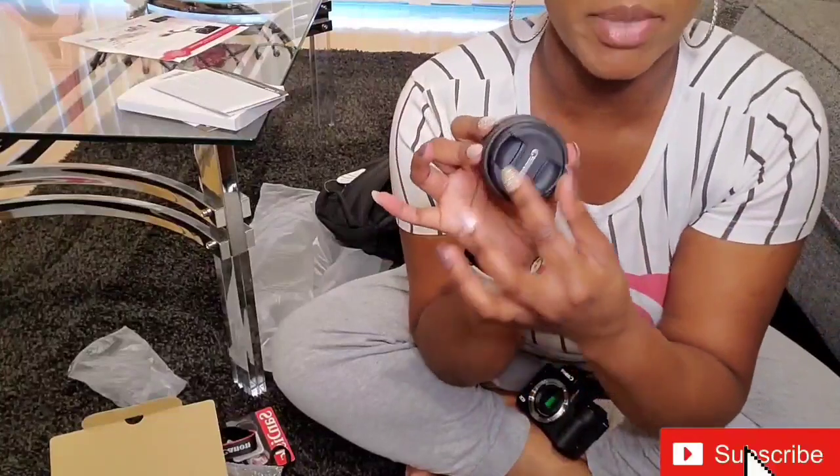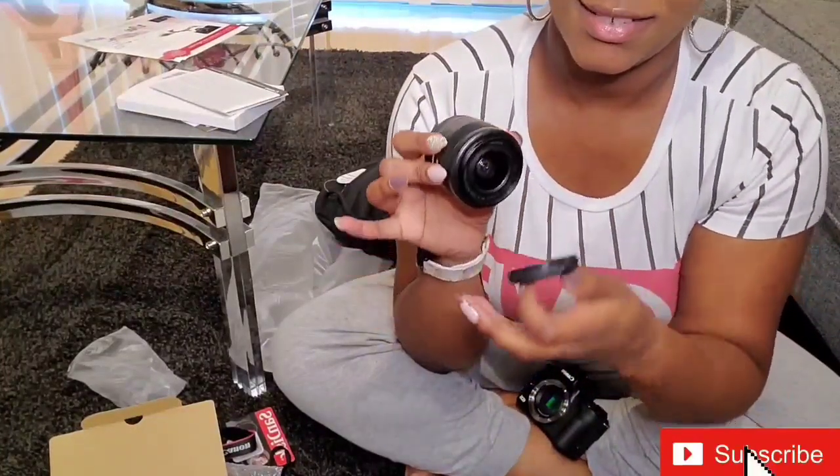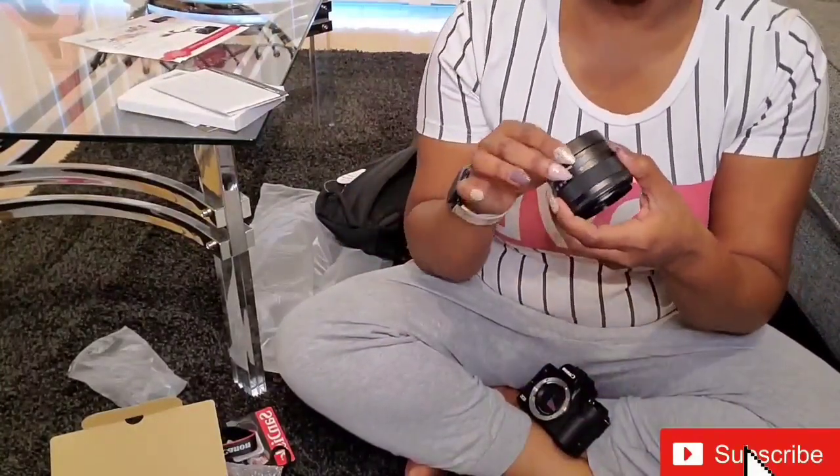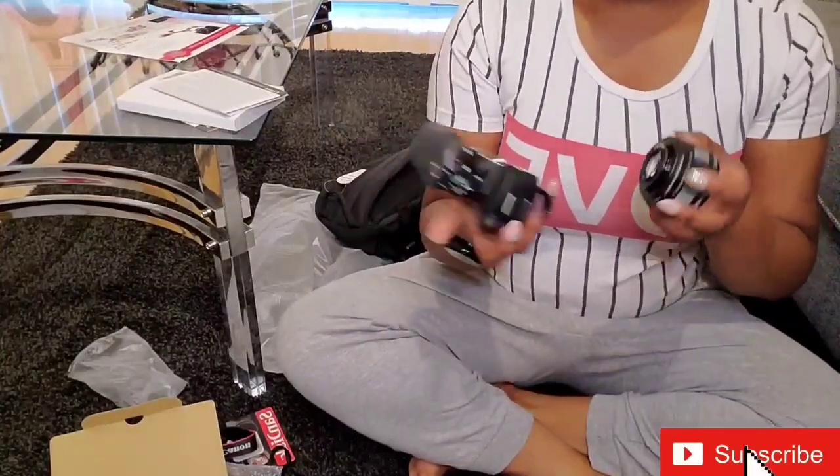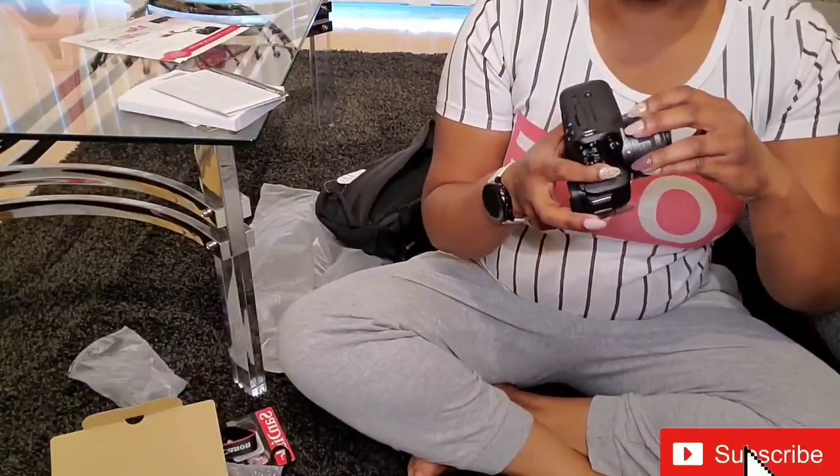This little thing here — you're just going to pinch it. Move all those covers and stuff out of the way and let's put the lens on.